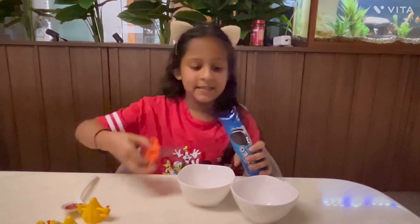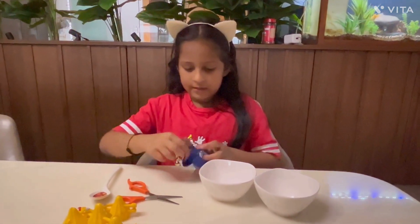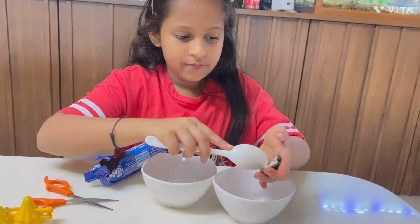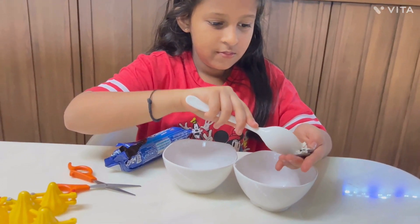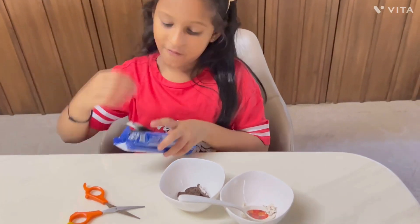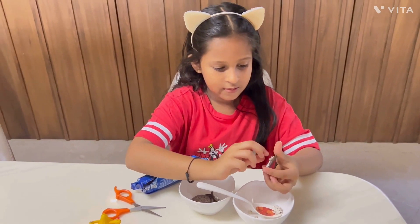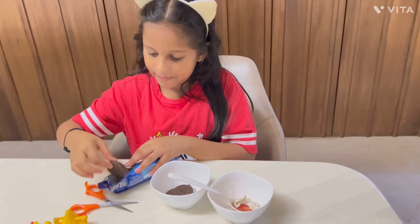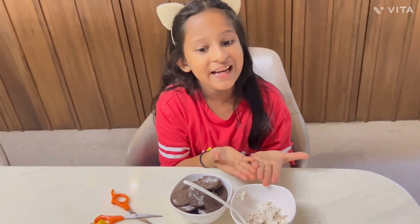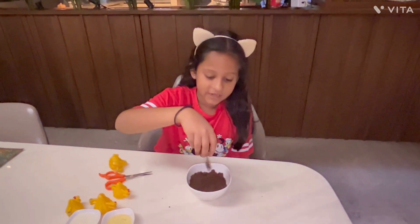Open the Oreo packet and take the biscuit and separate the biscuit part and the cream part — like this we have to separate the biscuits. The biscuit is separated from the cream. Now I'll take the biscuits and grind them in the mixer. Yes, it's crushed into fine powder.